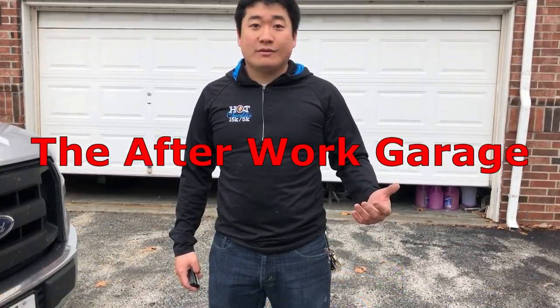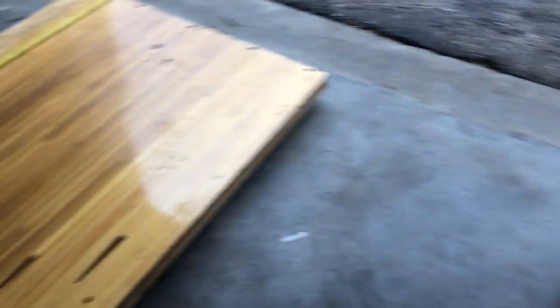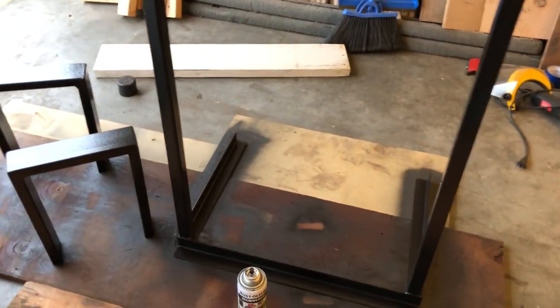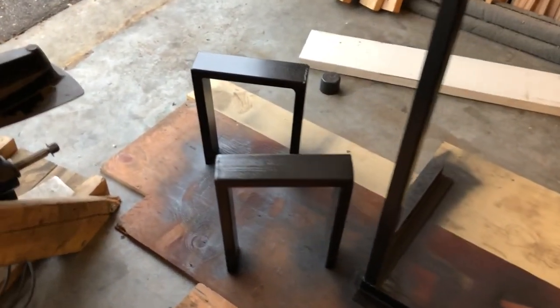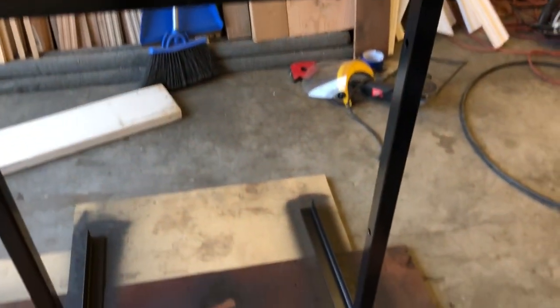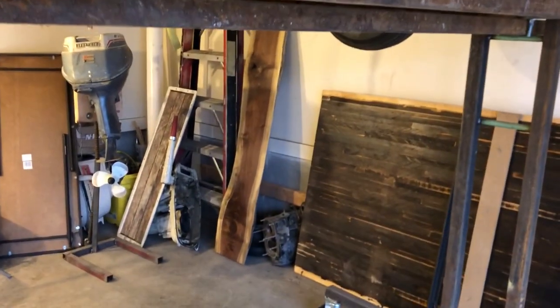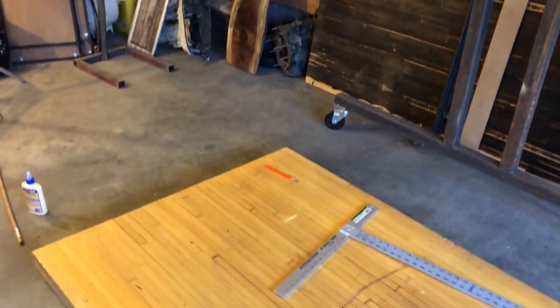This is the After Work Garage. As you can see, the garage has turned kind of into Santa's workshop this season. Making some projects for friends — some legs for a little bench for my sister, a pottery drying rack for a friend who does a lot of pottery, and a walnut slab over there that I'm going to do something with. But today we're here for this bowling alley lane.